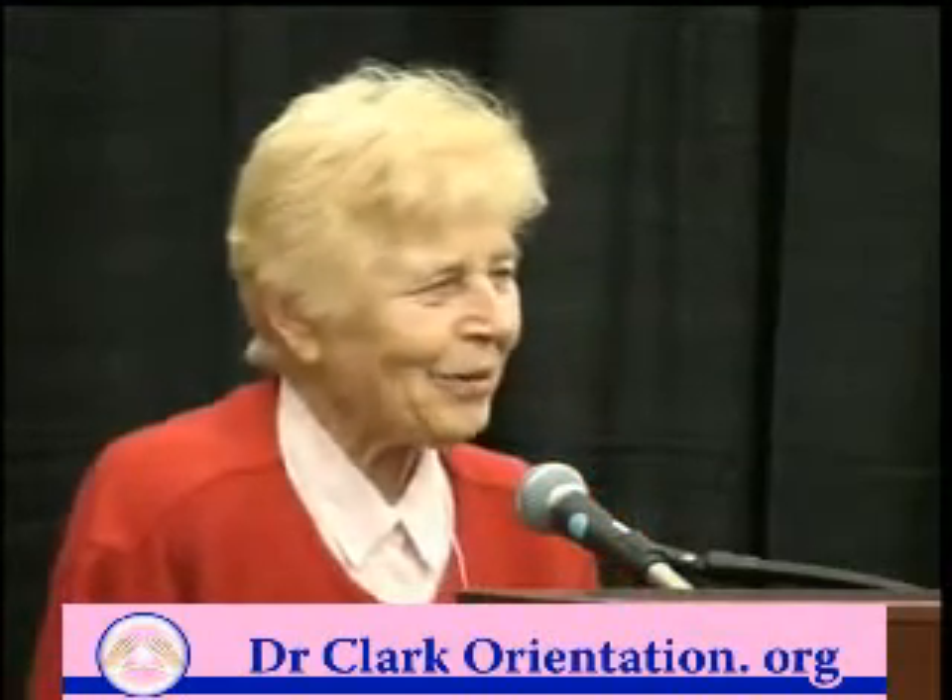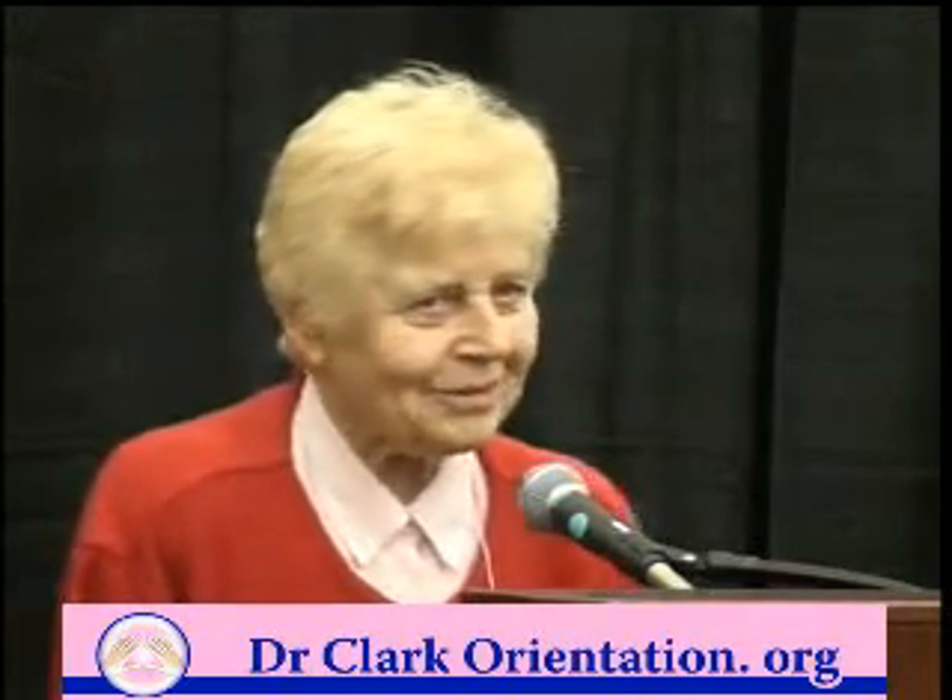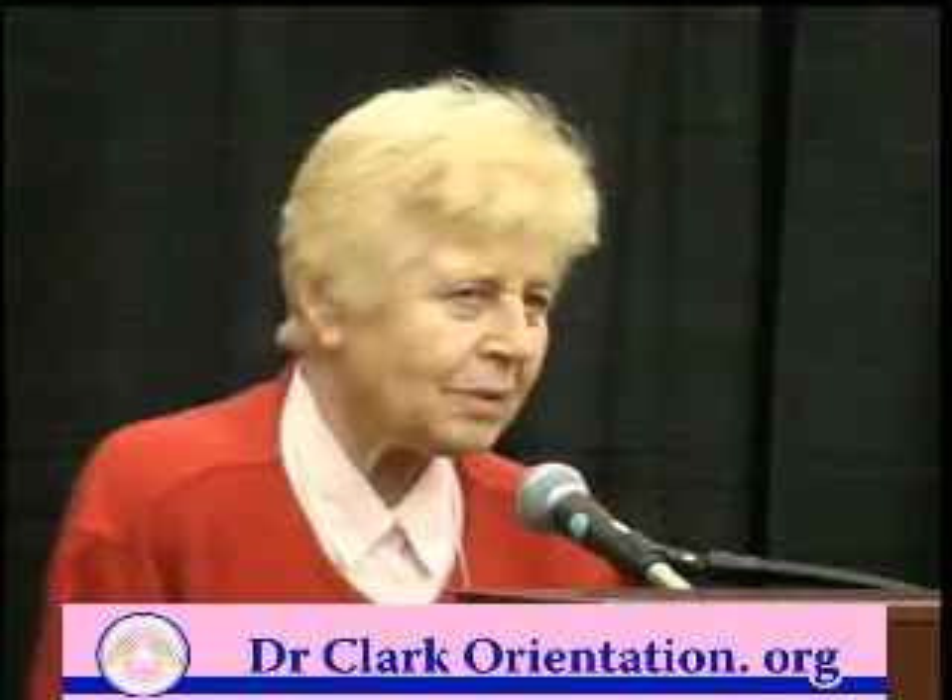Welcome to this gathering. I'm very grateful to Mr. Whitman for organizing this. It's a very happy occasion for me to have you here and to know that you're interested in this subject, because unless there's somebody interested in this, there's no point in discovering it. I know there are lots of interested people reading the book, but doing it is still something else. And that's why I'm here, to help you do it.